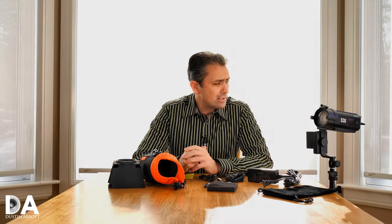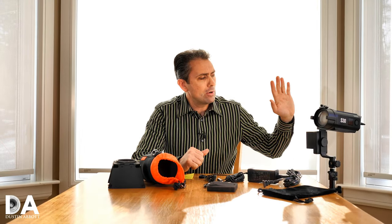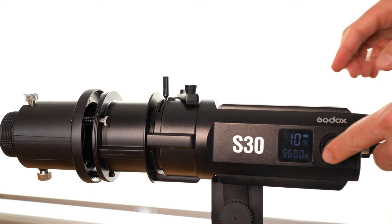Hi, I'm Dustin Abbott and I'm here today to give you a review of a new lighting system from Godox. This is the Godox S30.